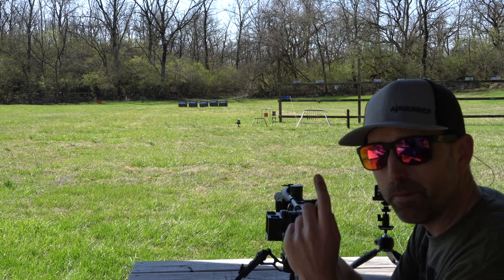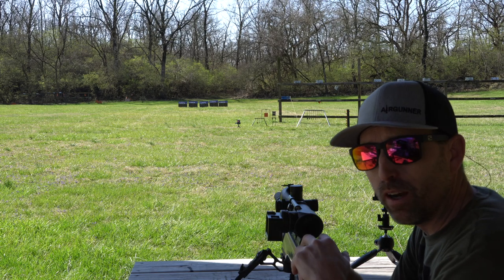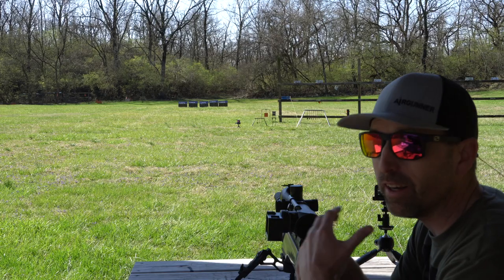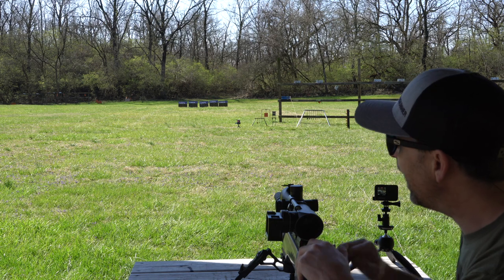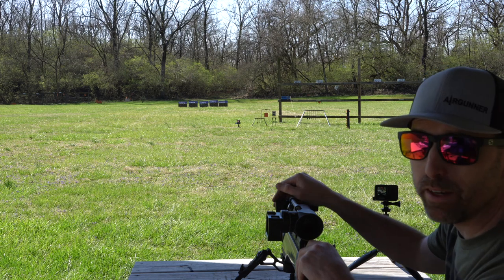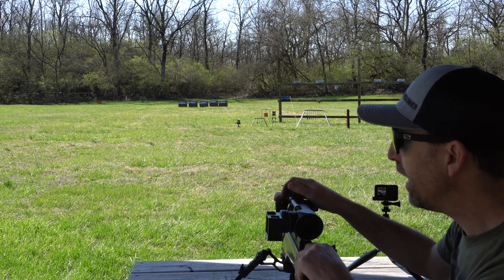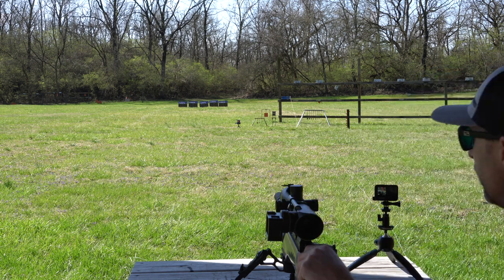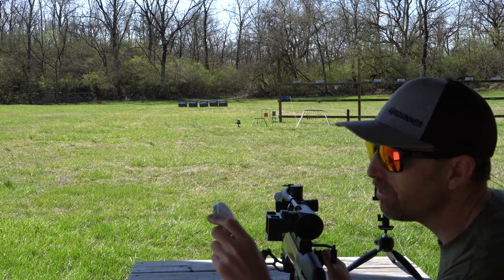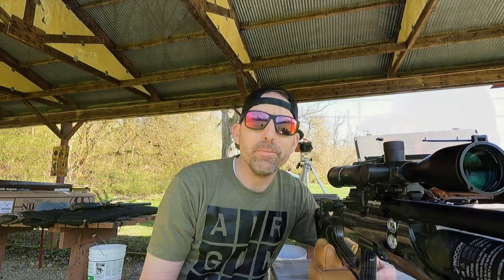I'm down here now with the target set up at 25 yards. Today I'm going to be shooting the Brocock Bantam Sniper XR in .177 — a gun I've been setting up for field target use. On top I have the Air Max 30 scope from Hawk Optics, a 4x16 mid-level scope with clear glass, dialed in for 25 yards. I've got an AccuTac bipod on the front, and this one is shooting Monster Redesigns in .177 at 13.43 grains, around 17 foot pounds give or take.